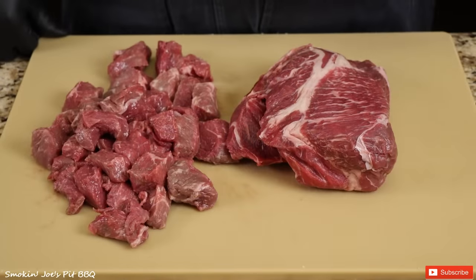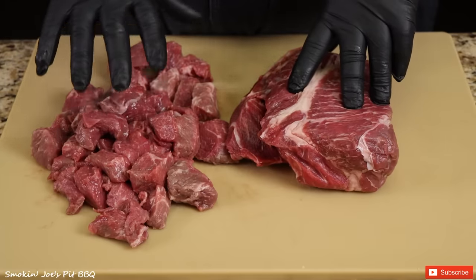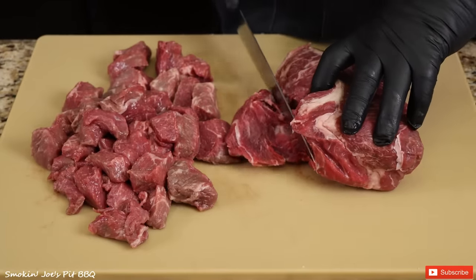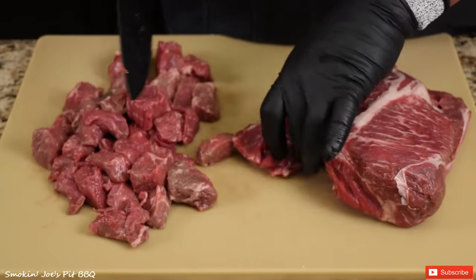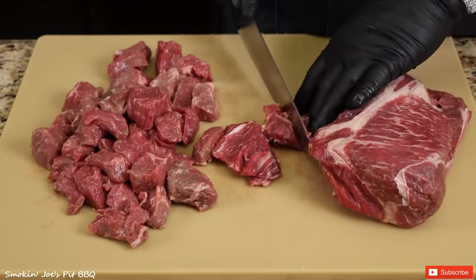Let's get started on this carne guisada recipe. I'm starting with a 3-pound chuck roast and 2 pounds of steak tips. The steak tips have already been cut up, so all I'm going to do is cut the chuck roast down into similar sizes — about 1½ by 1½, which will shrink down a little bit. I think that's the perfect size.